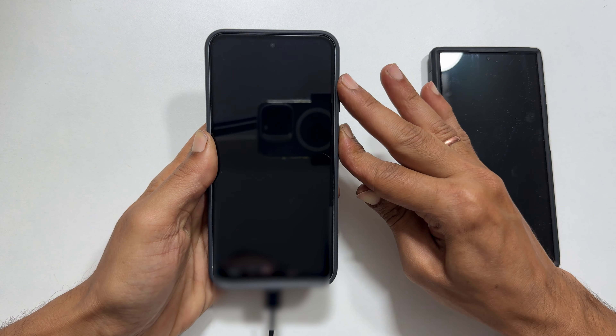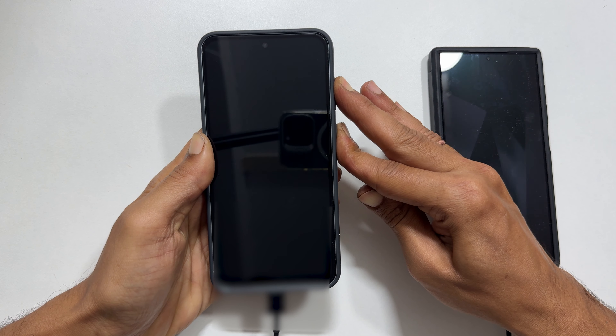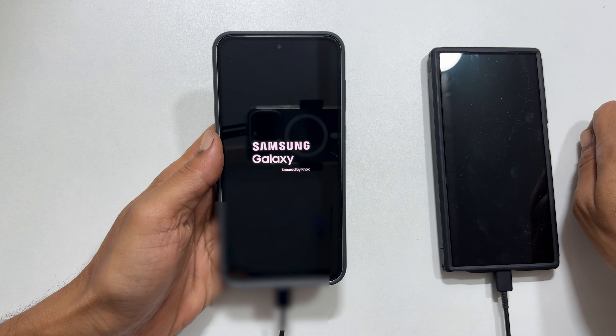Then quickly press and hold the volume up button while still holding the power button. Once you see the Samsung logo, release both buttons and wait for a minute.